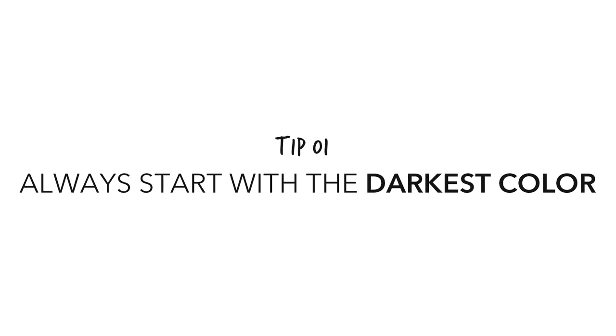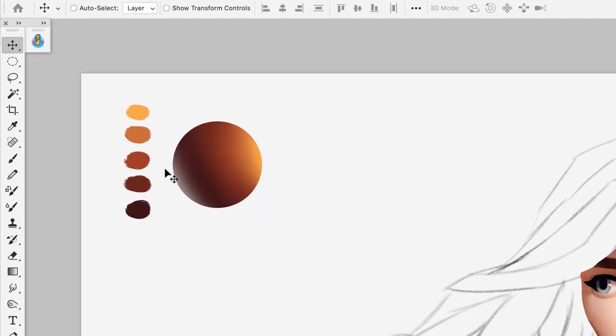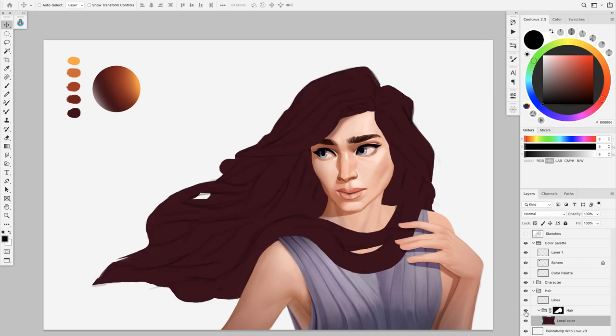Let's start with tip number one, which is to always start with the darkest color. If you're about to do something from imagination, I always try to start with an idea of the colors I want. I prepare a little sphere like that — I like to do this so we have a little gradient of the colors and you can see what kind of mix they're going to do together. For this palette, my darkest color would be that brown, and that's what I prepared here as a base. The reason you want to start with your darkest color is it's going to be much easier to add layer after layer, a little bit more light, and create volume on your haircut. If you were to start with the pale color, it would be much more difficult to add the shadows.